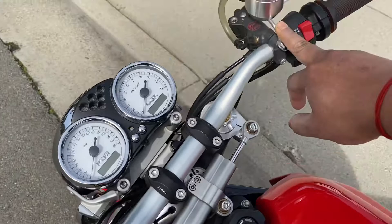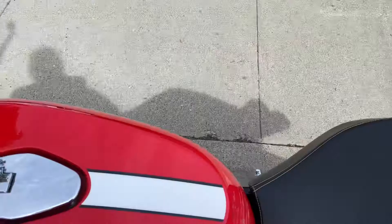It's got reservoirs for the clutch and the brake on custom low mounts, as well as for the rear brake.